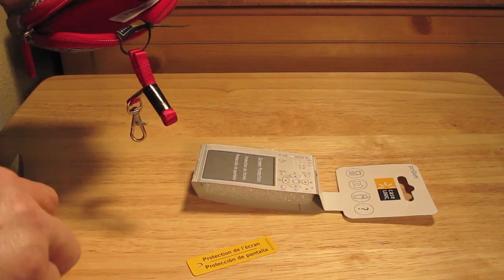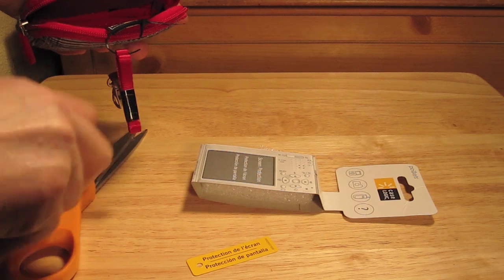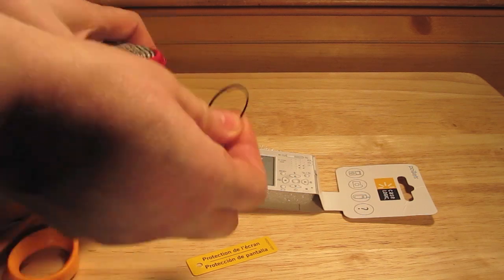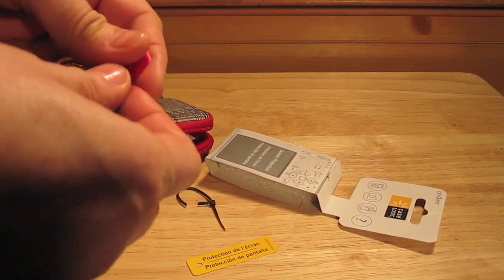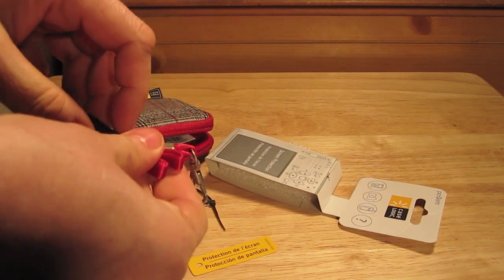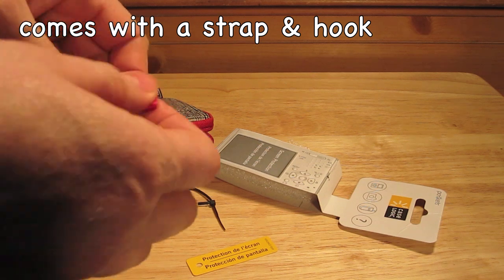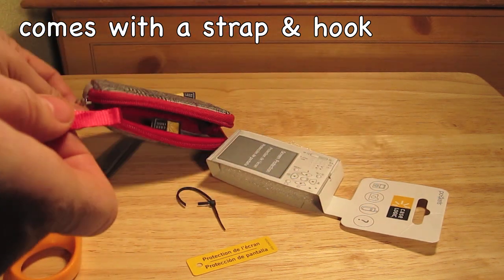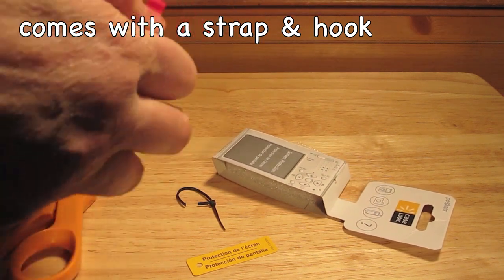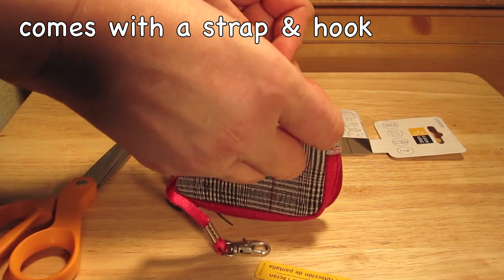Okay, this comes off like that. This is the strap, and the strap goes here, I believe. Let me go ahead and put this on — this is the strap.